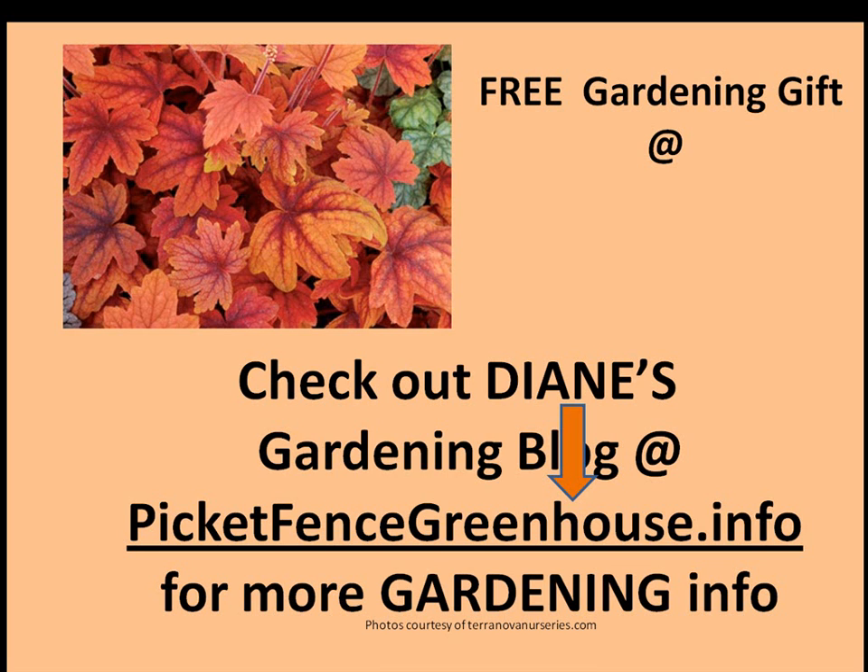Place a comment, and you can follow me on Twitter and Facebook also. So PicketFenceGreenhouse.info — we'll talk soon. Bye!